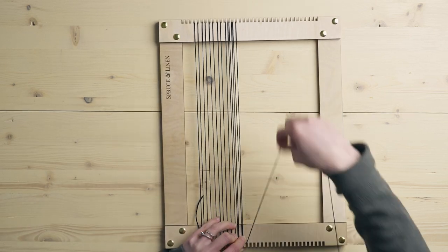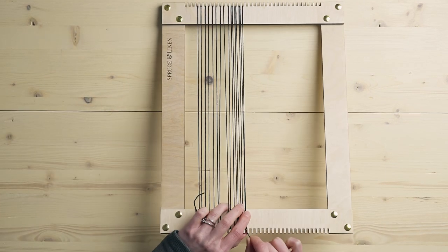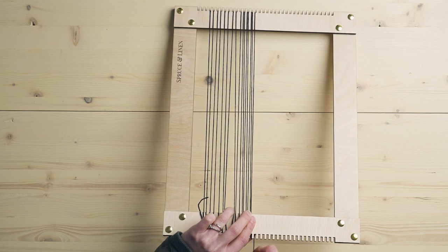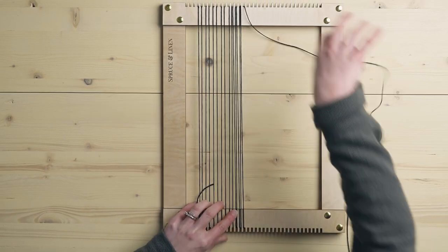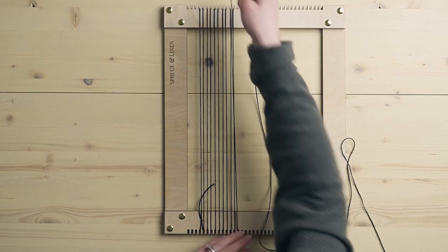A double warp gives you double the amount of warp strings on your loom. The reason you would use this is if you're using thinner yarn — like a medium weight yarn — and you want to use one strand at a time to get more detail in your piece. The more ends per inch, the more detail you can get. It's like pixels in a photo: the more pixels, the more intricate the image. The same applies to weaving. That's a double warp — now I'm going back to single warp.